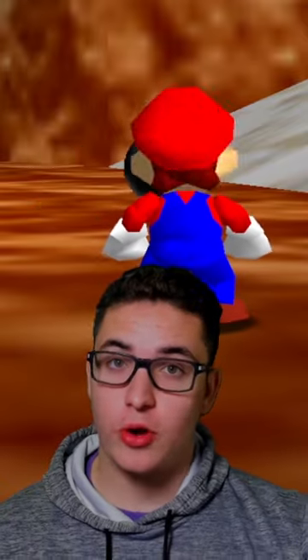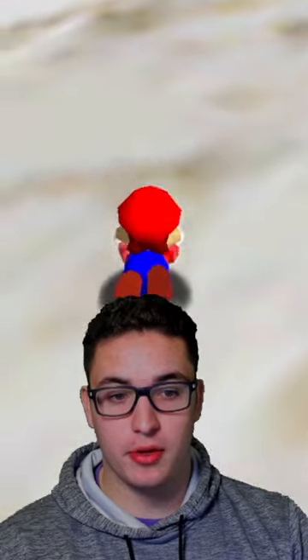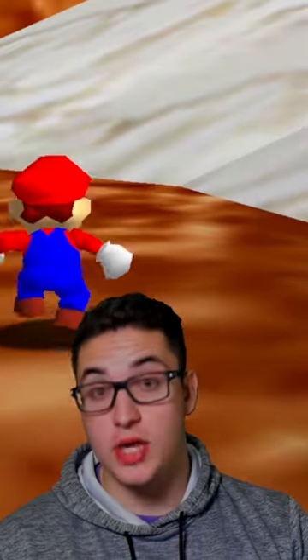Here's a quick trick in Mario 64 that you can do after watching this video. If you see a slope like this where you can't walk up and it makes you fall back like this, you can actually walk up.